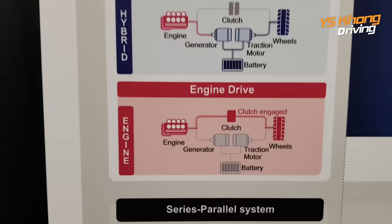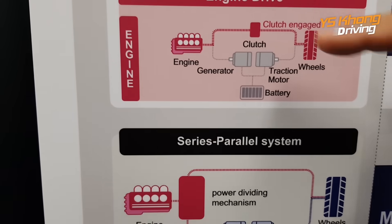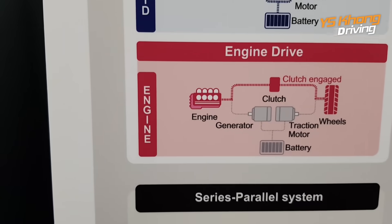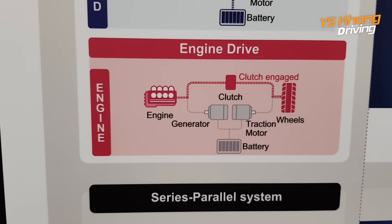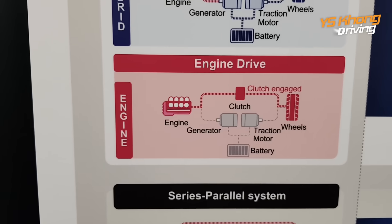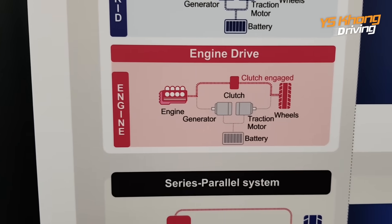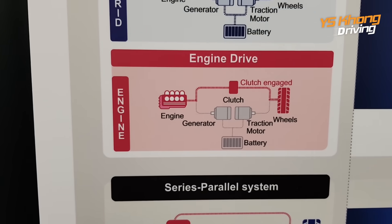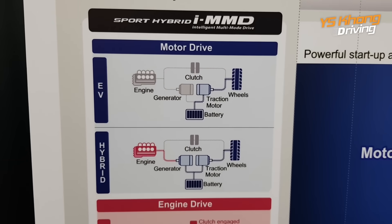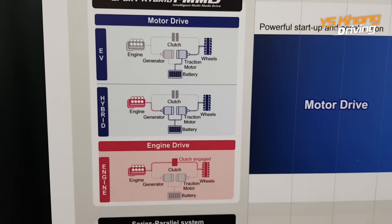There's another condition where you have engine drive. In this condition, there is a clutch. You can see the clutch is not engaged normally, but when you are going at high speed cruising, the engine drives the wheels directly through the transmission. The clutch engages and the generator and traction motor don't do anything. According to the Honda engineers, this is by far the most efficient system for running the hybrid.